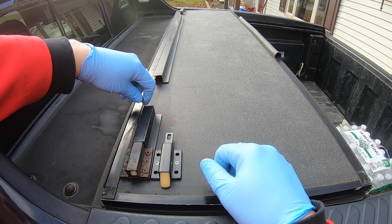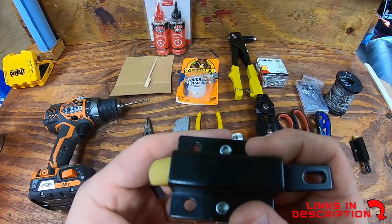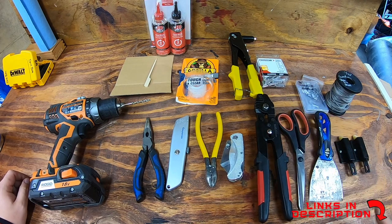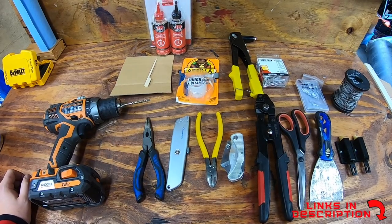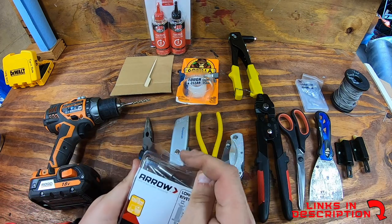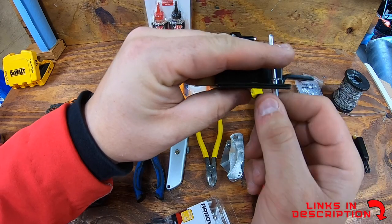Here are the tools and supplies. For these trigger latches you're going to want to get two - at least one because I have one that's broken, but I'm going to replace both since you have to pretty much take it apart anyway. It's really important that you get the same size as your vehicle. I'm using 1/16 coated stainless steel wire, some crimps and thimbles so it can really hold on tight. I'm going to be using 3/16 inch rivets - the long ones at half an inch - because there's a second layer already on there and once these go in they'll rivet up nice and tight.